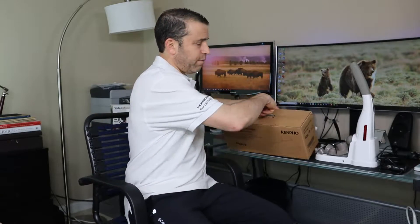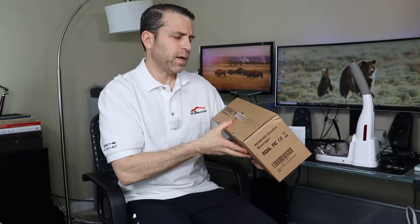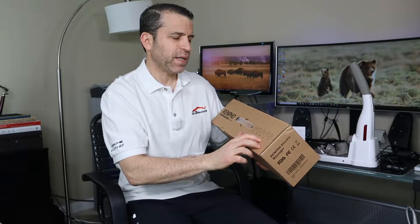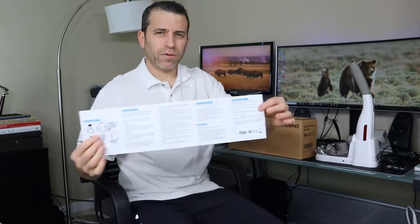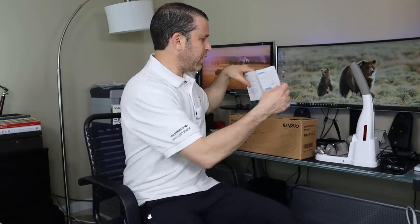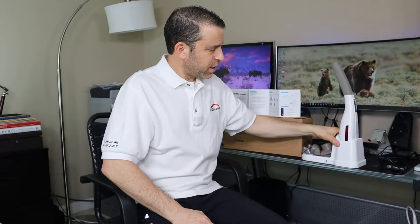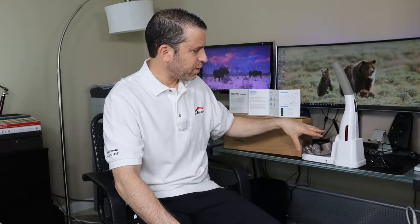This is the box it comes in. It's a simple box but it highlights some details, talking about the shoulders, arms, backside, legs, and feet — so you're covering all your bases over your whole body. Inside you've got a great, easy-to-read instruction sheet with all the details you need to know. It also has a nice base which holds the plug for charging. It lights up red while charging and green when it's ready to go. And then there are five different attachments.